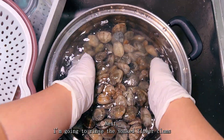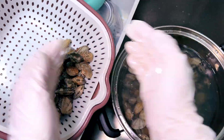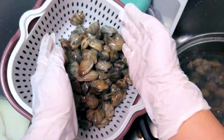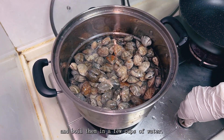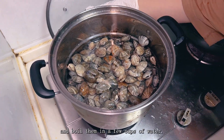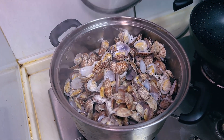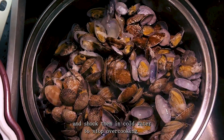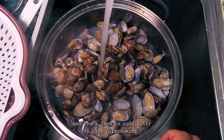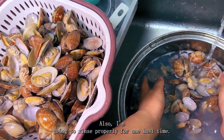Next I'm going to rinse the flower clams and boil them in a few cups of water. After boiling, I'm going to drain the hot water and soak them in cold water to stop overcooking. Then I'm going to rinse them properly one last time.